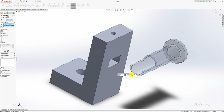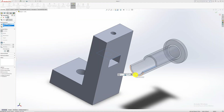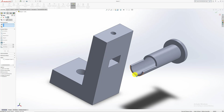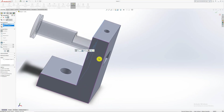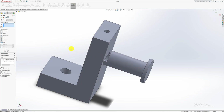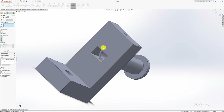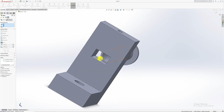Most of the time it will be a coincident mate when using surfaces. Now I'm going to align this face with this face on the other side. You can see it's the wrong way around, so I'm going to flip the alignment. You can also make it a distance offset — on the left it says Distance, so you can offset this face from the other by, say, 30 or 40 millimeters.